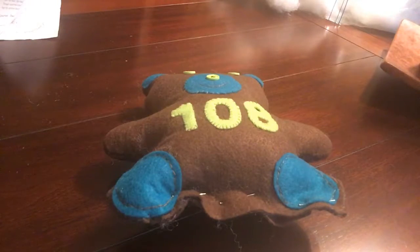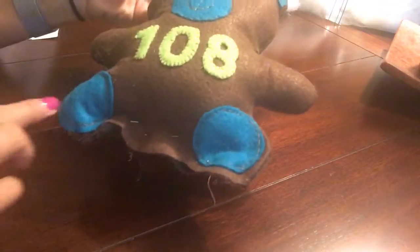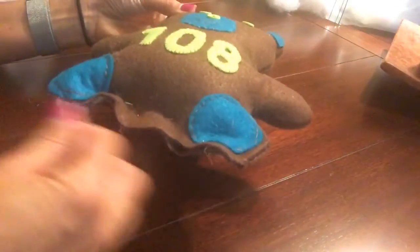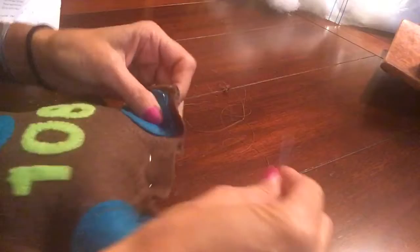Here at step number 17, I've stuffed my teddy bear and pinned it on the bottom. I should have an opening on the bottom, so I'm going to start on my left hand side. This is where you want to hide your knot — I have my needle threaded and knotted.